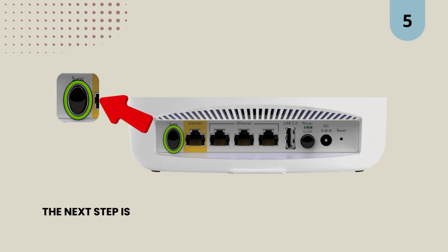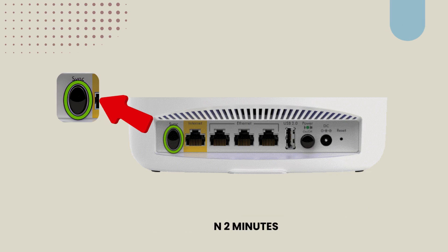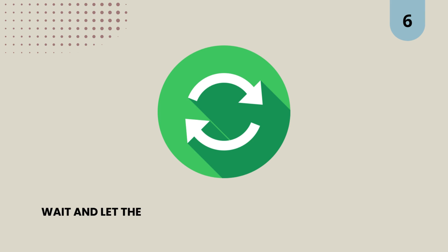5. The next step is to press the Orbi router's sync button, but do it within 2 minutes. 6. Wait and let the satellite and router sync successfully.